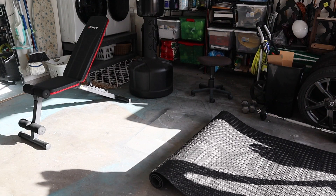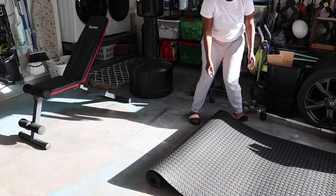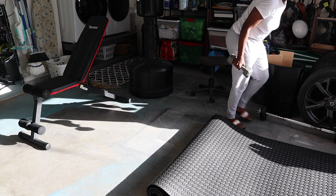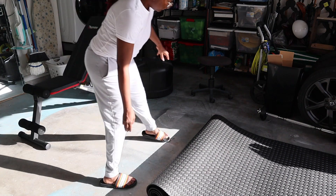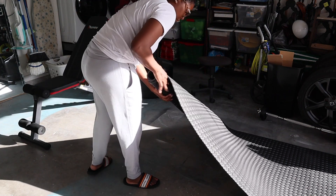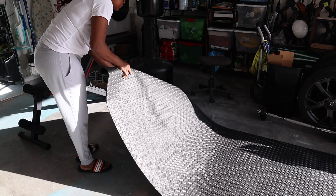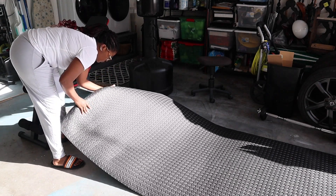I found this mat at a place called Academy Sports. It was $24.99 and it actually had more square footage than a set of puzzle mats — we're just going to call them puzzle mats. It gave me 32 square feet versus 20 square feet on Amazon, so at $24.99, I got much more bang for my buck buying it here.